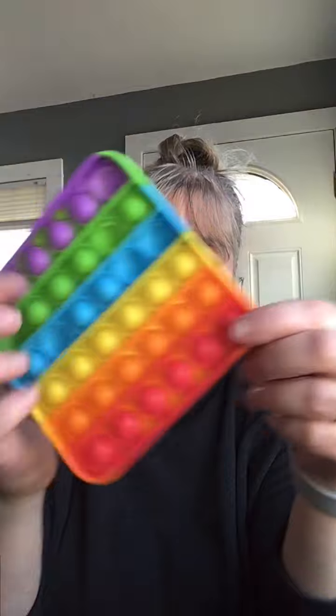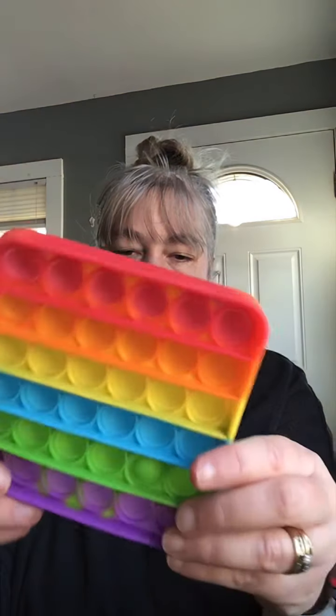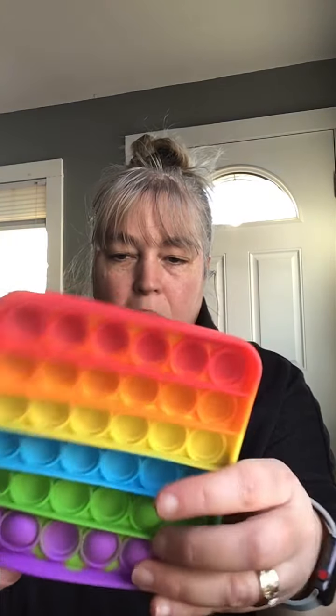It simulates bubble wrap — you just push these in, but it doesn't have the noise, which is really nice. I got these in a four-pack, so two of my kids have them, and I'm going to give another one to my husband because he's a fidgeter — his knee bouncing a million miles an hour. Hopefully I can get him to fidget a different way. These are super cool — just a silicone mold bubble, you can pop them and then pop them back the other way.